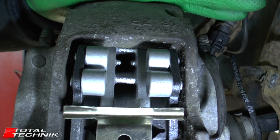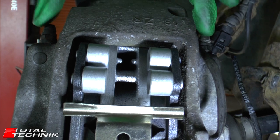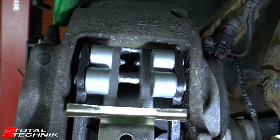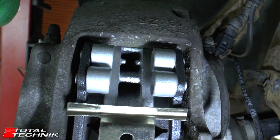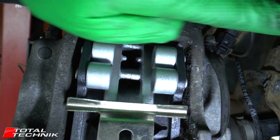On these Brembo and Brembo-style calipers — these are the genuine Brembo's fitted to this Q7 — you can see we've got two bleed nipples, one on either side. This one right here being the outside of the vehicle and this one being the inside. The engine is just in there.